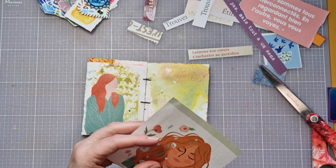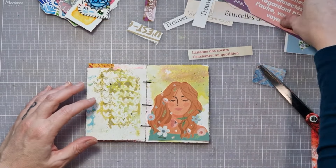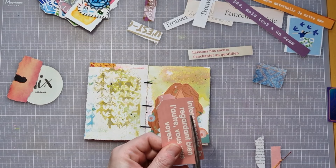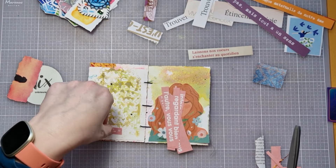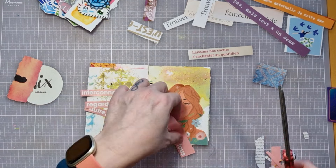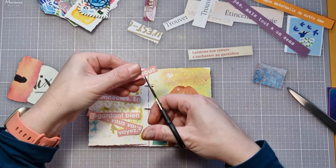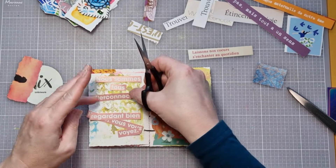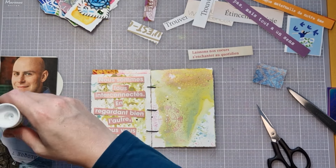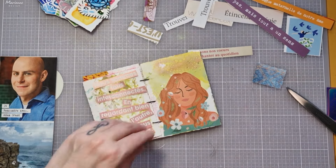J'avais ces deux silhouettes de jeunes femmes qui me parlaient toutes les deux. Mais c'est finalement celle de droite, lorsque je l'ai posée sur ma page, qui exprimait mieux le sentiment que j'avais à ce moment-là de la confection de ce mini art journal. Vous pouvez très bien remplacer les images par des tamponnages, par des stickers, vraiment par ce qui vous inspire, faire des thèmes complètement différents, faire ce dont vous avez besoin au moment où vous faites votre art journal. La phrase était beaucoup trop grande, donc je n'hésite pas à venir la découper pour qu'elle rentre sur ma page. Je n'hésite pas non plus à venir retravailler l'image si j'en ai besoin.